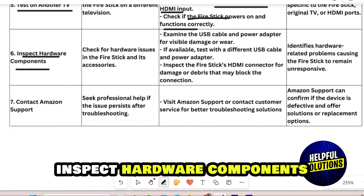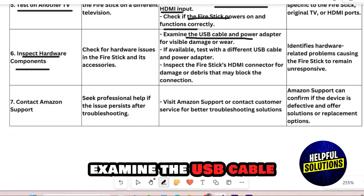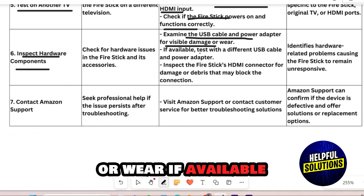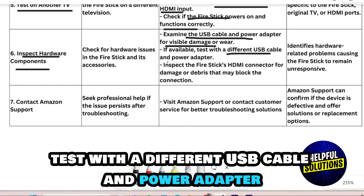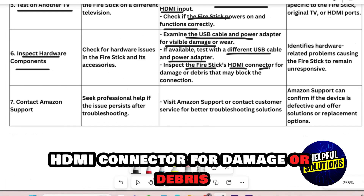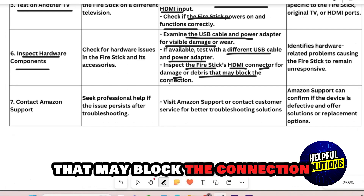Number 6: Inspect Hardware Components. Examine the USB cable and the power adapter for visible damage or wear. If available, test with a different USB cable and power adapter. Inspect the Fire Stick's HDMI connector for damage or debris that may block the connection.